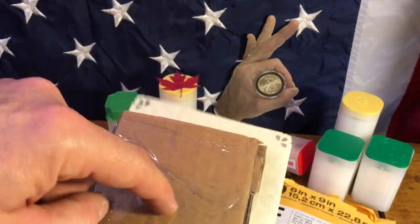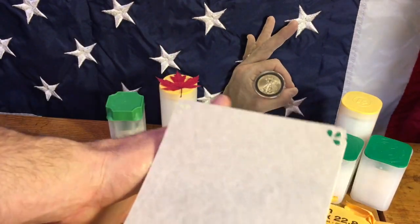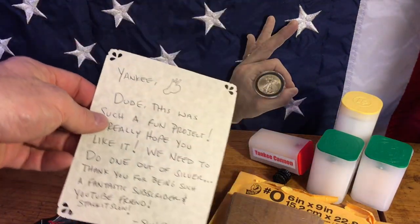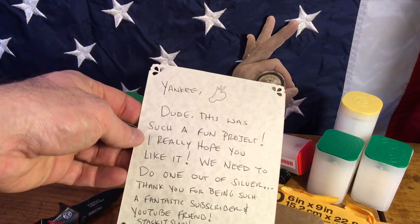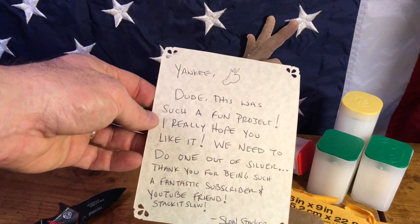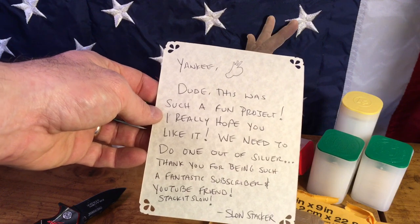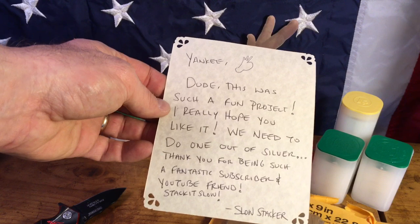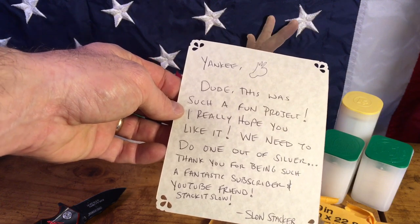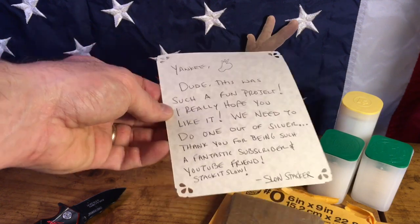I think before I break into this, I'm gonna read this. 'Yankee, dude this was such a fun project. I really hope you like it. We need to do one out of silver. Thank you for being such a fantastic subscriber and YouTube friend. Stack it slow. — Slow Stacker.'